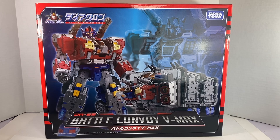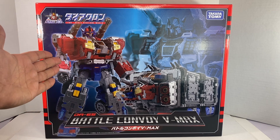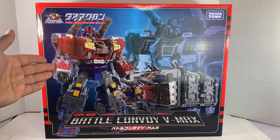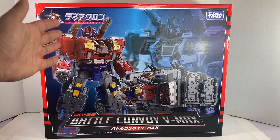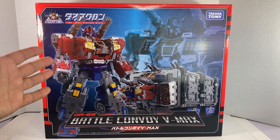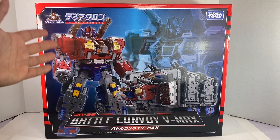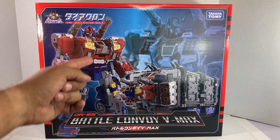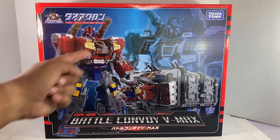Hey, what's happening? New review today. Very excited to have the DA-65 Battle Convoy VMAX. This is the latest in the Diaclone line, the biggest box we've gotten. Just to show it off, kind of maxing out the space I have here, because this box is stupid big. As the name implies, Battle Convoy — it's the Optimus-type Diaclone homage.